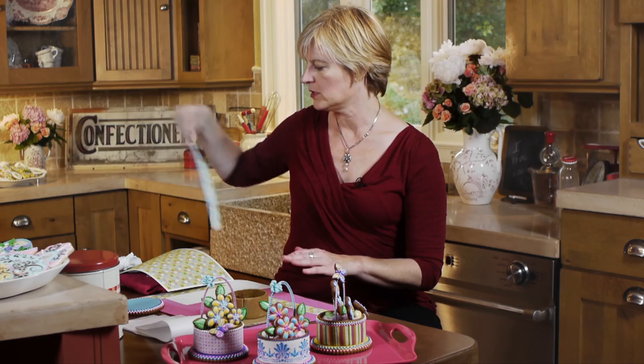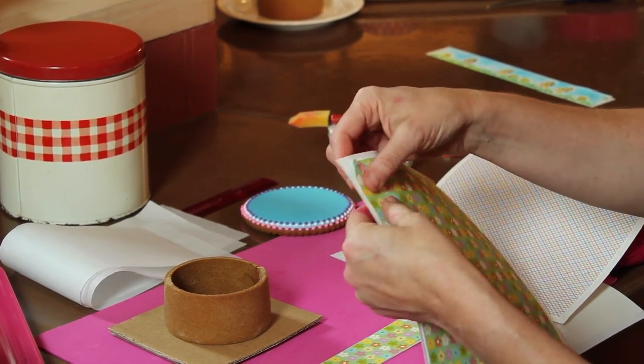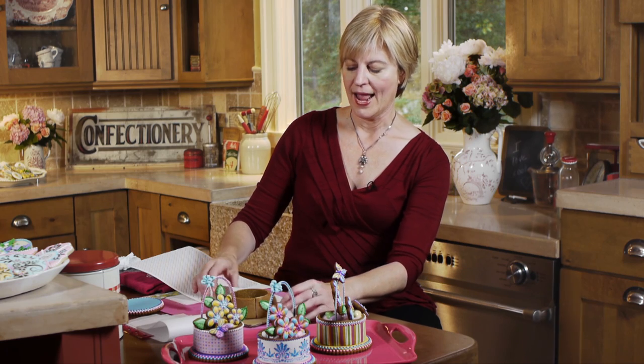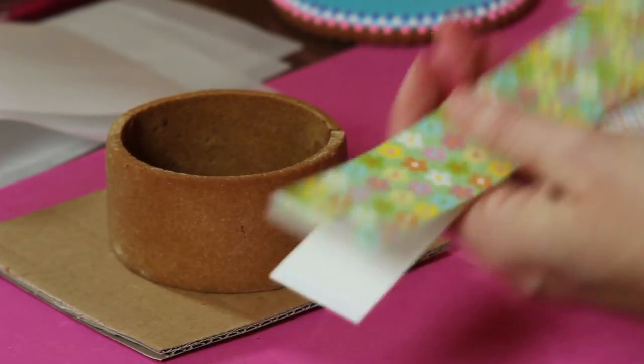I'm going to use the daisy one and back it with the heavier paper. Frosting sheets typically come in 8 by 10 or 8 by 11 inch sheets, and they come on a backing paper - peel them off before putting them on the cookie. Before taking it off the backing, I always cut it to the size I need to fit the basket, since it's easier to cut with the backing paper on. I measured the height of my basket at about one and three quarters inches tall and cut the strip to about one and a half inches, so there will be a nice area for a beaded border and a little bit of gingerbread showing.